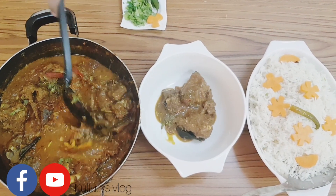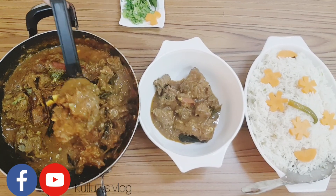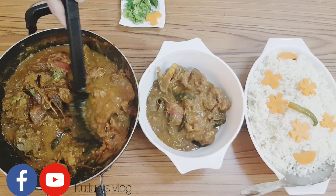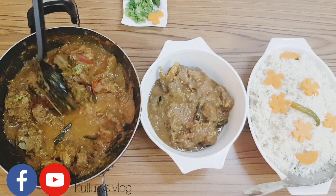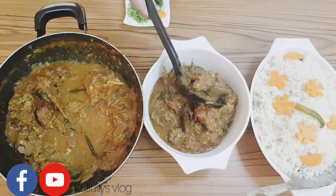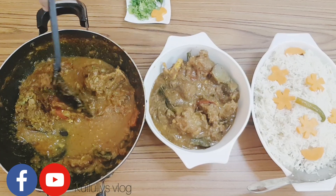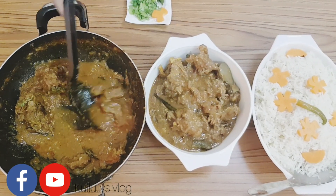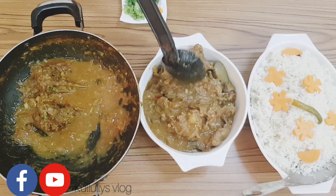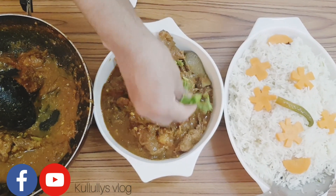Now let's try the curry. This is a very thick gravy. The gravy will be cooked in the same way. It will not be cooked in the same way. I'm going to put it in the fresh matangari. Put it in a little bit.